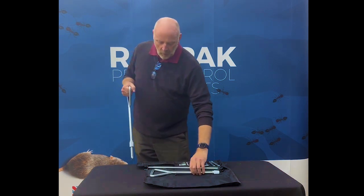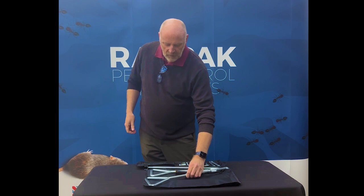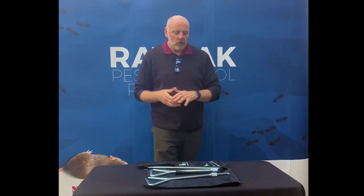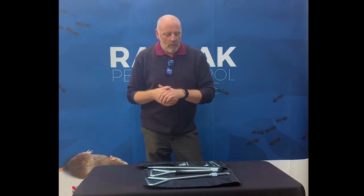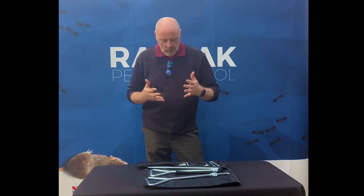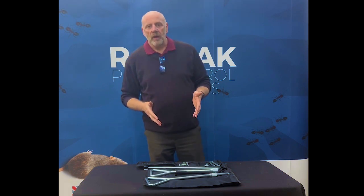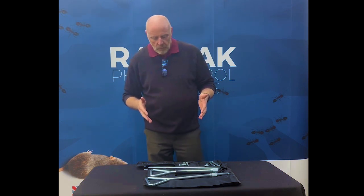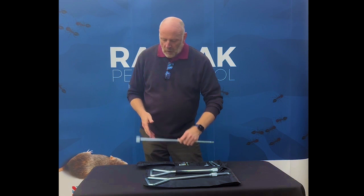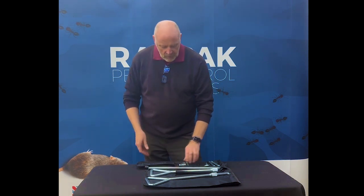Apart from the toughest of manhole covers — where it would need an army of men to lift — this will manage. It just makes the whole process that bit easier. You don't turn up all ready to start the job only to be stopped by access issues. With this, there should be no issue with access.